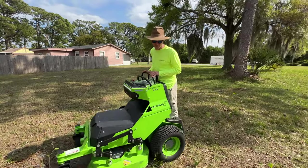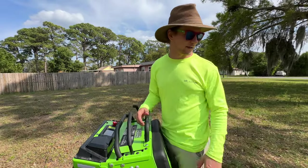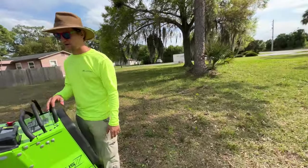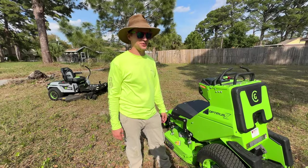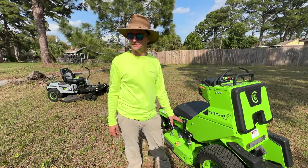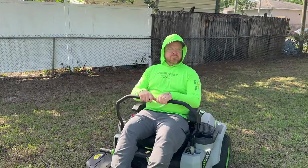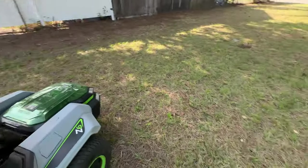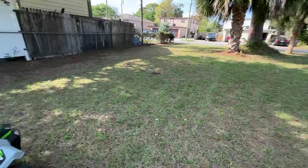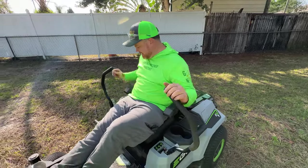I understand why people like being up high — you can see down a lot better. I can easily spot that root over there, compared to on mine. It would definitely take some getting used to, but I like it. I'd be interested in getting something like this. What do you think of the Ego, Trevor? I like it — it's nimble and quick. On all these pine needles you can get it to slide — it felt like Mario Kart but real life. Give us a demonstration!